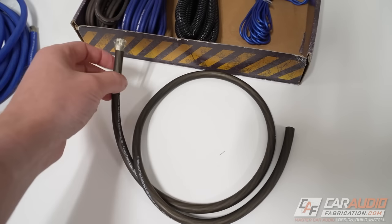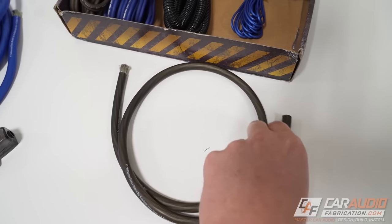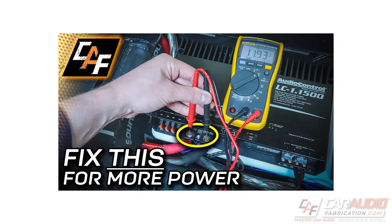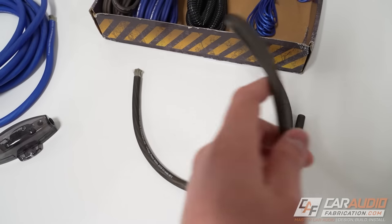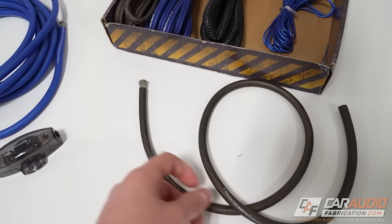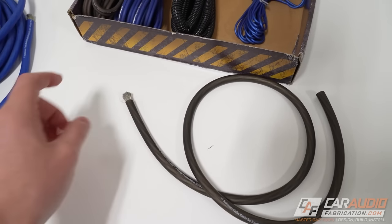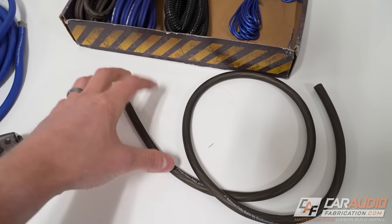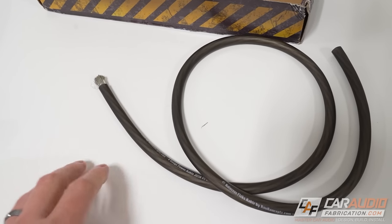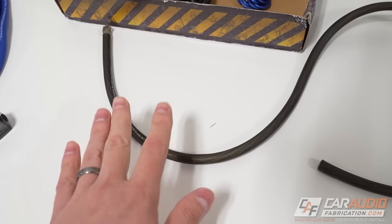For your ground wire, connect one end to the amplifier and the other to the body of the vehicle. Verify that your connection point is a good ground. You don't necessarily have to use the full three-foot length — you want this ground as short as possible. If your amplifier is close enough, cut it to length, strip it, and mount it correctly. It's better to have it as short as possible, though it's not the end of the world if you need the full three feet.